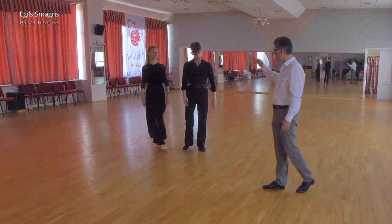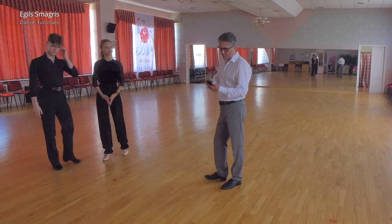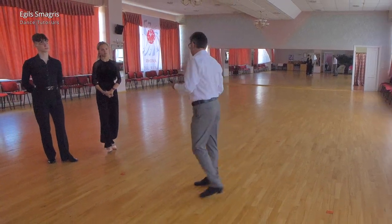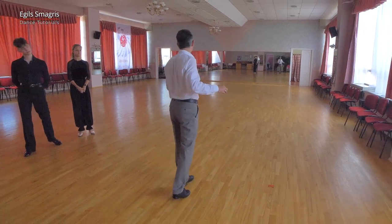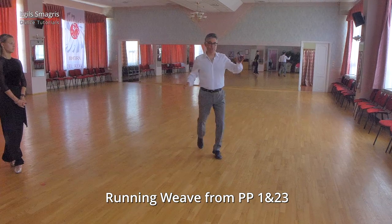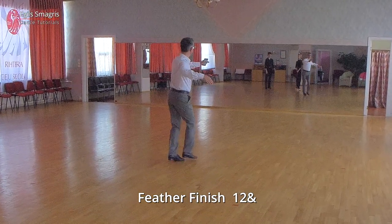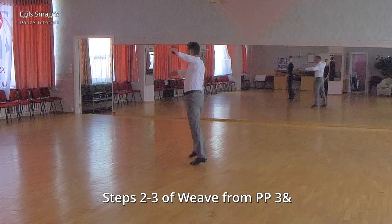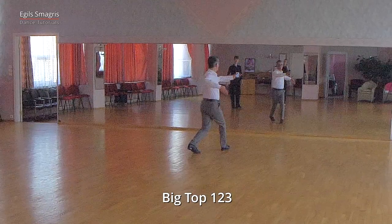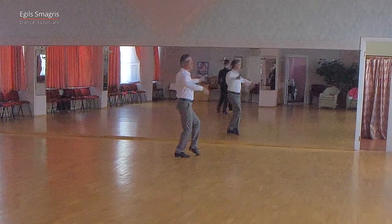Now let's put together our routine. We will start with a running weave from promenade position, then feather finish, steps two and three from weave and outside change, and then big top. And this is our today's routine.